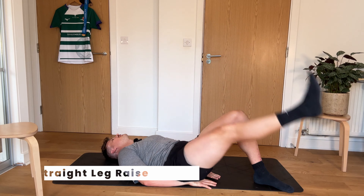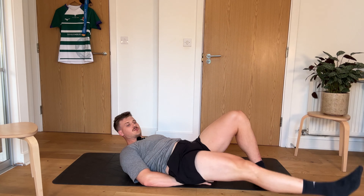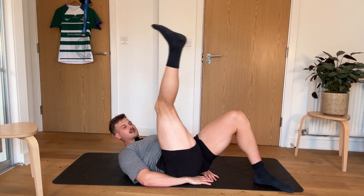Hands underneath the hips, going up for another 15 seconds. So we're just trying to loosen off our back, loosen off our hamstrings, and we're going to swap in 3, 2, 1.